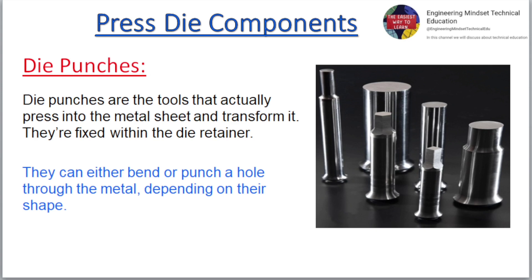Die punches are the tools that actually press into the metal sheet and transform it. They're fixed within the die retainer. They can either bend or punch a hole through the metal, depending on their shape.